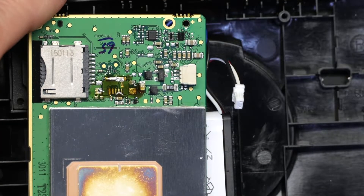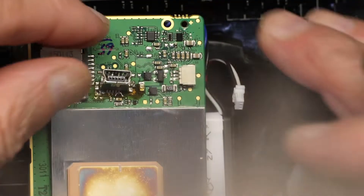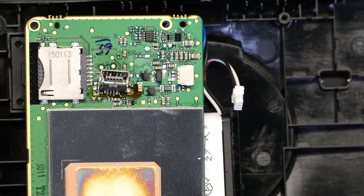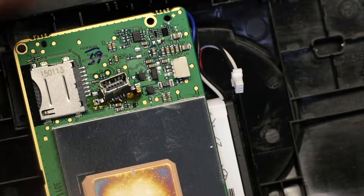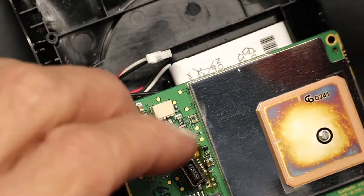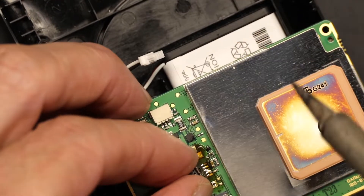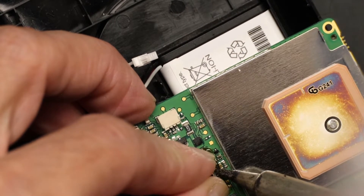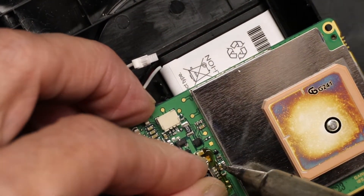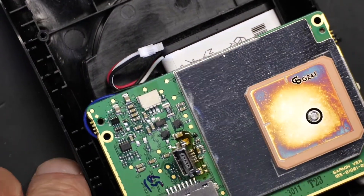Now we put the new replacement part. You can look at it from different angles to see how it sits. We have to solder all these pins one at a time, very very carefully. All the pins have been soldered.